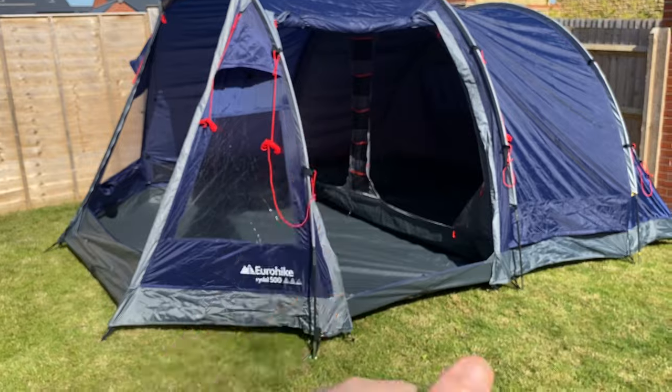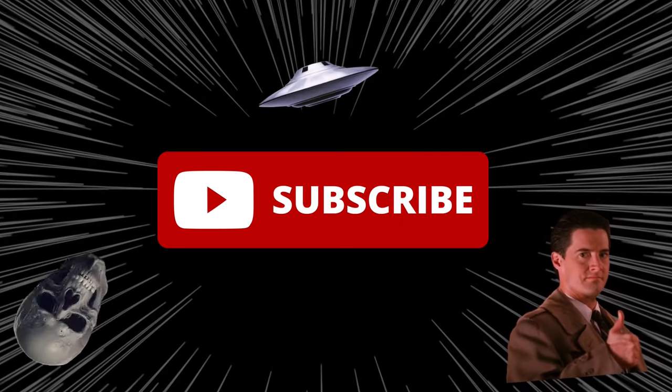So there you go — that was the Rydell 500. Thank you very much for watching. Don't forget to get your tents out, check everything's there especially if it's a new one, and make sure you haven't got any leaks or repairs needed — the worst thing would be bad weather with a leaking tent. Subscribe to the channel if you haven't already. It's getting really close to Download now and I'm so excited. If you see me there, come up and say hello — I'd love to grab a photo like I did last year. I'll see you dudes in the next video.